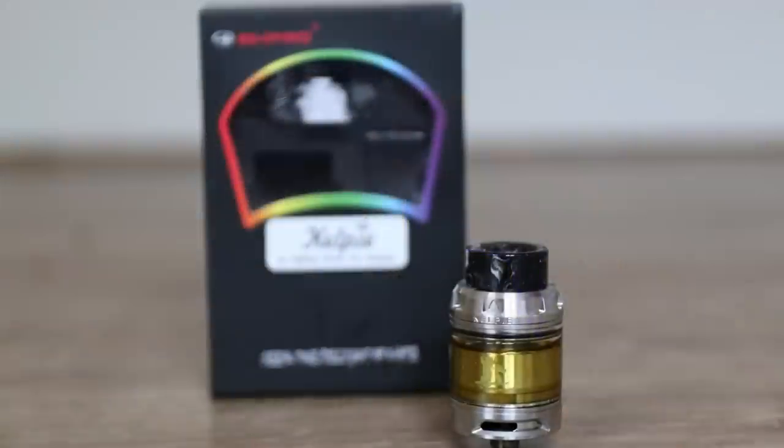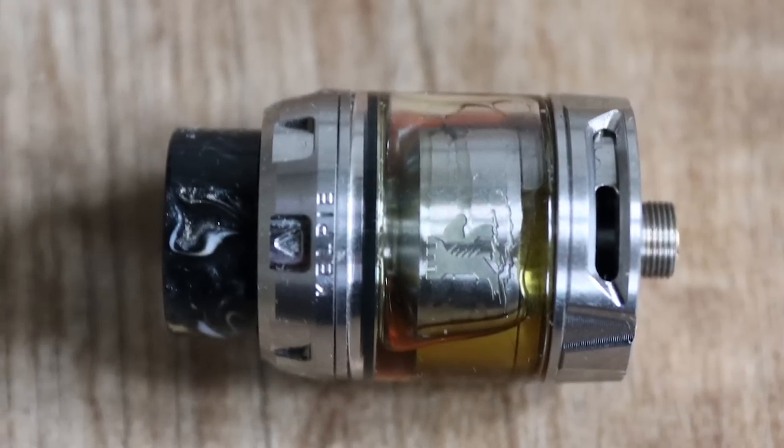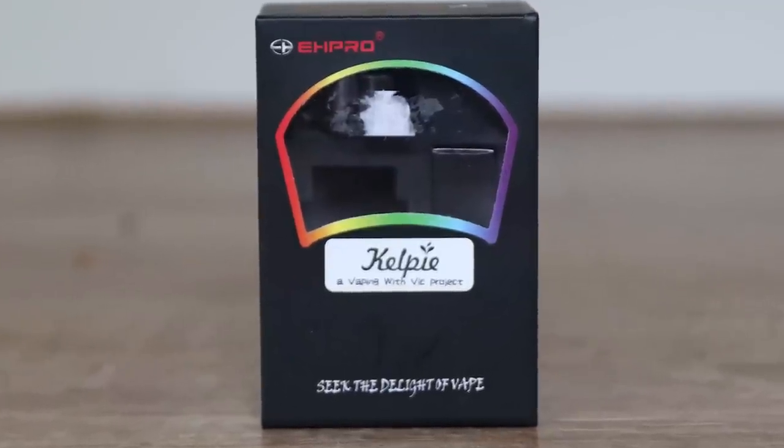The Kelpie RTA from EH Pro and Vaping with Vic. Hey guys, Vin Vic here, back with another review. Today we are looking at the Kelpie RTA from EH Pro and Vaping with Vic — obviously not me, the Scottish Vaping with Vic. It's his first design, his first collaboration with EH Pro.